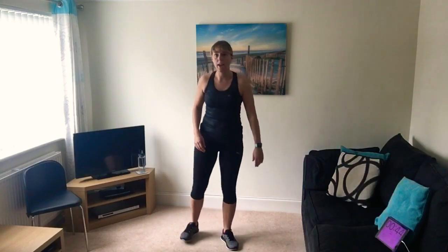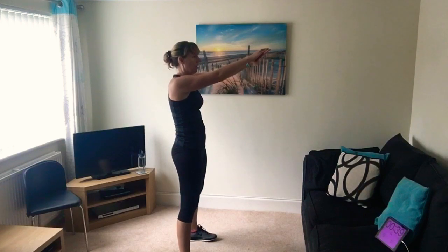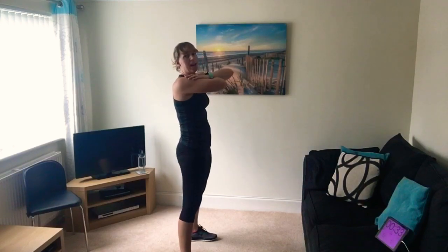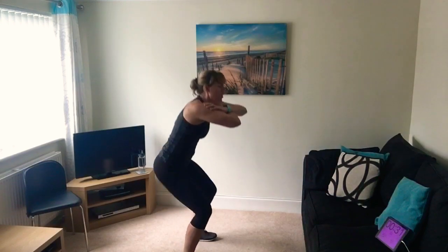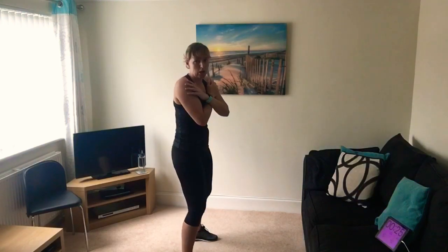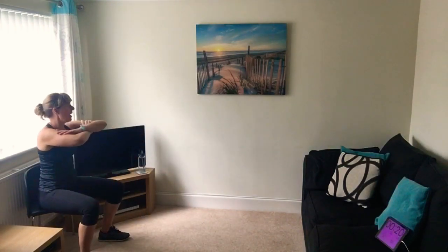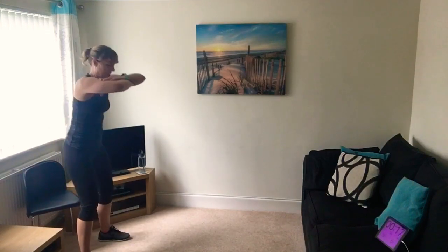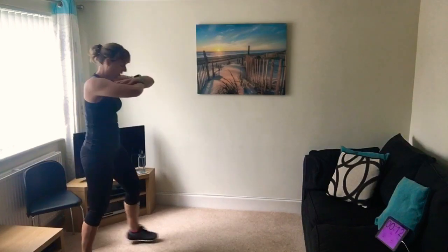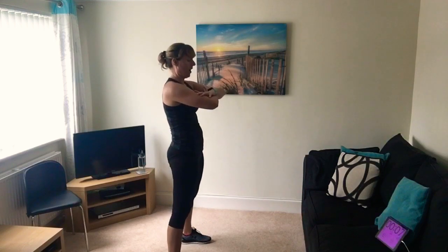Right, we're going to do the medium one now which is squats - wide stance, back straight, hands out. Try not to lean the arms forward too much, or put hands across your chest, back straight, squeeze up and down. Nothing wrong with using the chair if you're new to this. It helps to get the right technique, sitting back into it, trust the chair's there. Keep your back nice and straight, keep breathing. Five seconds to go.